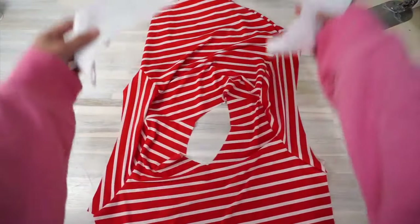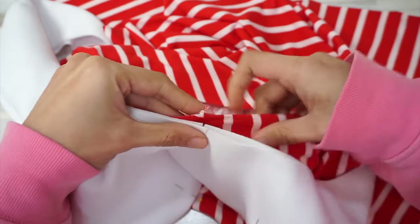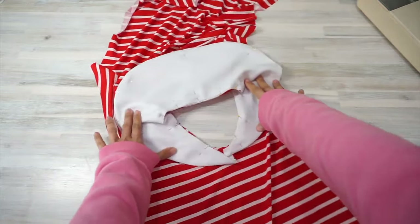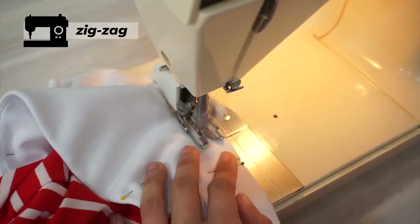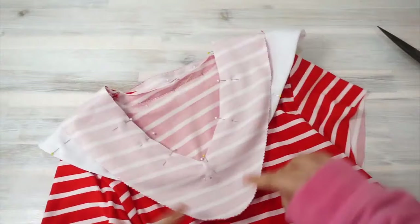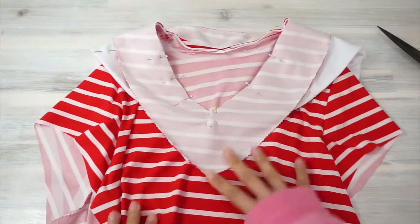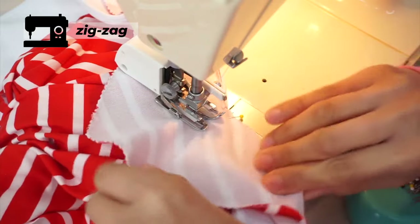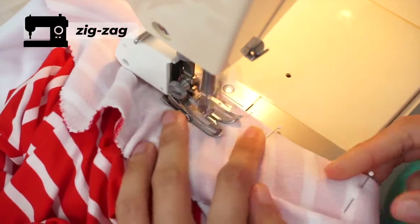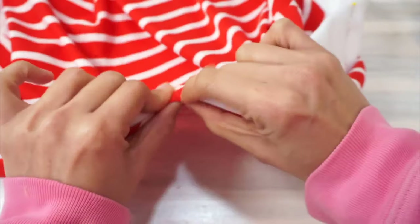Now we're going to attach the neck-facing pieces and the collar to the neckline. Start by basting the collar to the neckline, wrong side of the collar to the right side of the bodice. Use the notches and markings to help you match up the raw edge of the collar with the neckline. I'm sewing the collar to the neckline with a 4/8 inch seam allowance. Next, pin the neck-facing on the collar, right side of the facing to the right side of the collar. Use the notches and small circles to line up the neck-facing with the bodice. Once lined up, sew the neck-facing in place. To get a nice clean V-neckline, I like to mark the tip of the V with a fabric marker before sewing, then pivot my work and clip the seam allowance in the V-neckline so there won't be any puckering later.